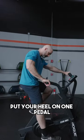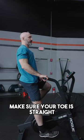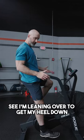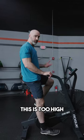Put your heel on one pedal. Make sure you're totally straight, and then can you straighten your leg out without tipping over to the side? My height currently is too high right now — see, I'm leaning over to get my heel down. So this is too high.